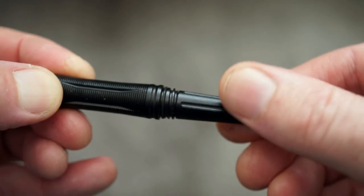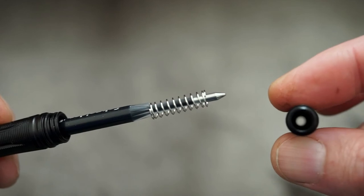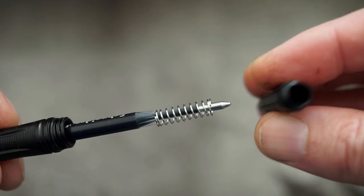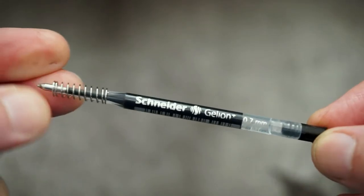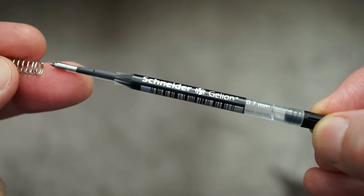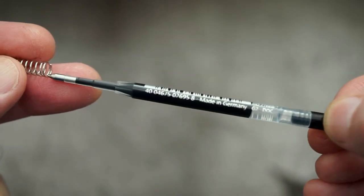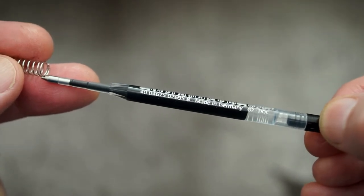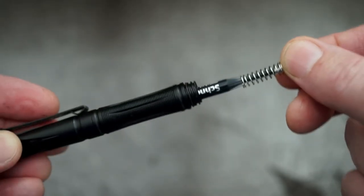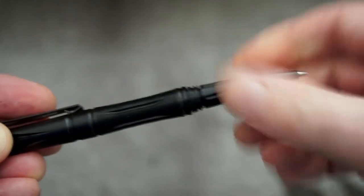I'll just unscrew one of the ends to show you the cartridge they include. It is a reasonably common one — it's a Schneider. You're looking for the plus version; they do these in different colors and different thicknesses. This is 0.7 millimeters. Shouldn't have any problems getting hold of these — they're quite a well-known brand.